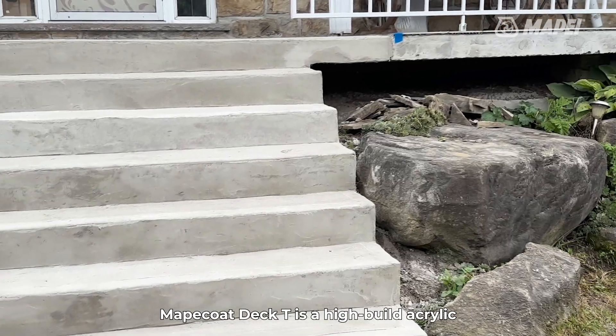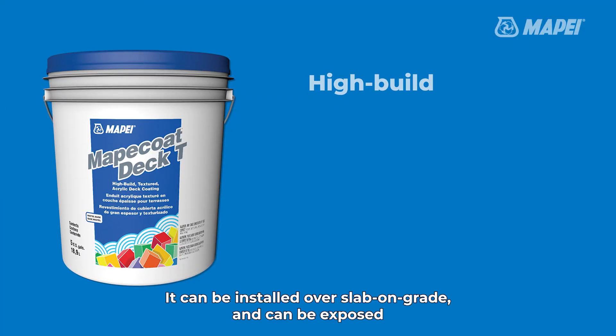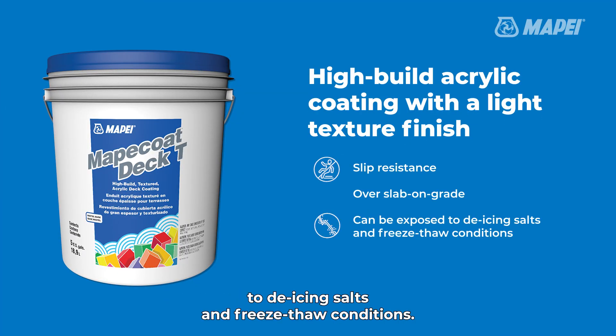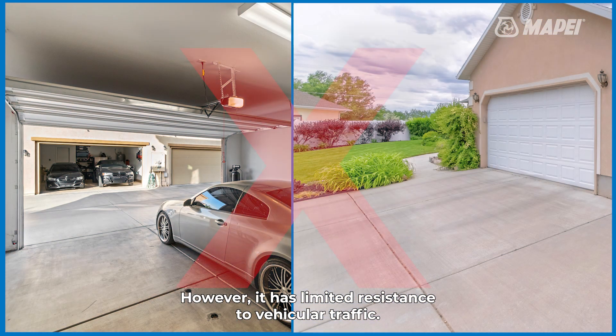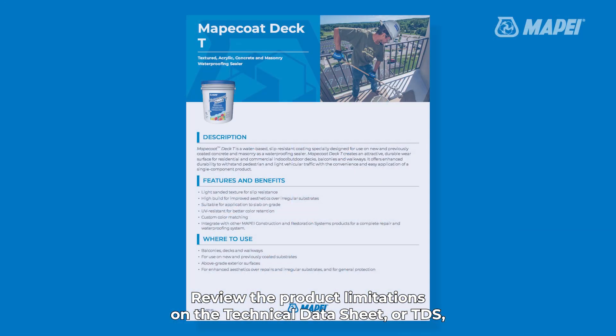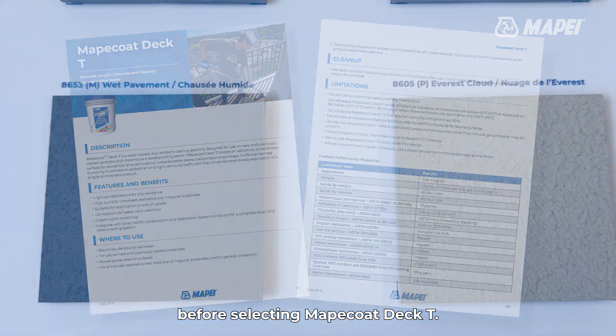Mapei Coat Deck T is a high-build acrylic coating with a light textured finish for slip resistance. It can be installed over slab-on-grade and can be exposed to de-icing salts in freeze-thaw conditions. However, it has limited resistance to vehicular traffic. Do not install in a driveway or parking garage. Review the product limitations on the technical data sheet, or TDS, before selecting Mapei Coat Deck T.